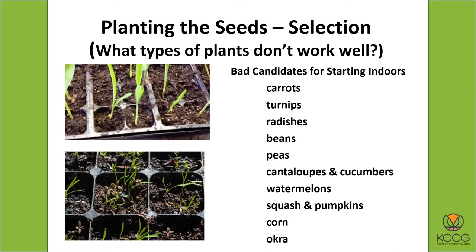Think especially of root crops — things like carrots, turnips, and radishes. It just doesn't work very well. I even saw a website where a guy said you can grow carrots indoors and start them under lights, and he had a big long article about it, but somewhere in the article he says it doesn't really work very well — you're much better off just planting carrots out in the ground. Also things like beans and peas — their root systems do not like to be transplanted. Once they get root-bound, it stunts their growth. The same is especially true of vining plants — things like cantaloupes, cucumbers, watermelon, squash, and pumpkins.